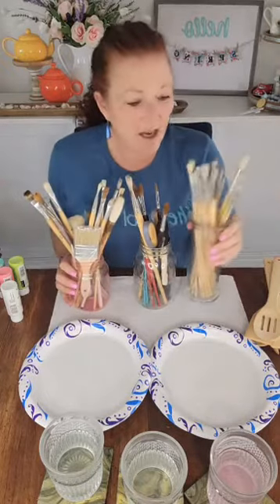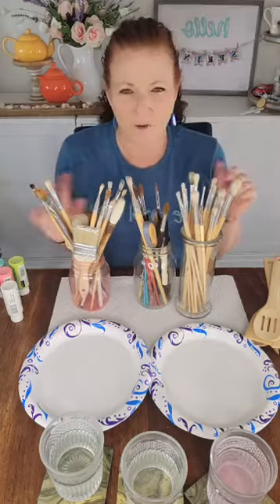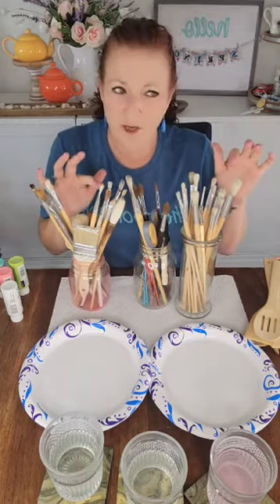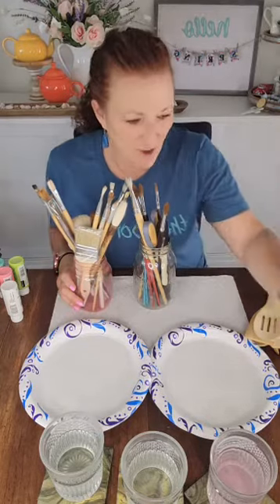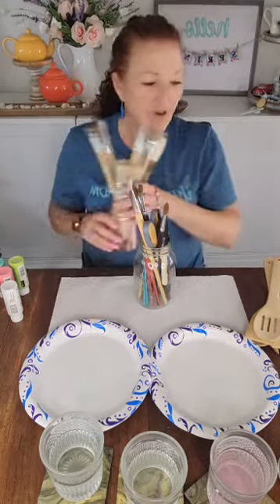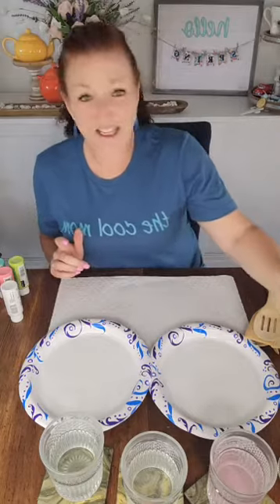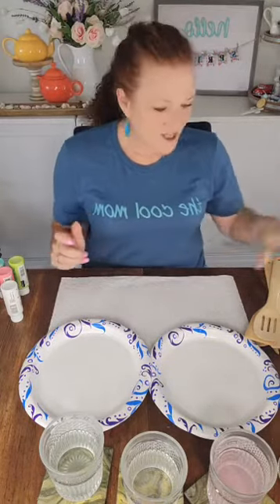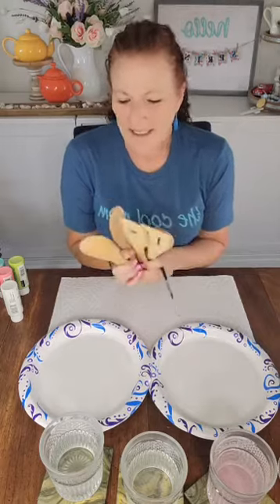I have so many different kinds of paint brushes pulled for this project. None of these are my oil paint brushes because I don't want to use acrylic with oil paint brushes — it doesn't work well. These are watercolor and acrylic brushes. Make sure if you're going to do this project that you don't use oil brushes because they're insanely expensive and you're going to mess them up.